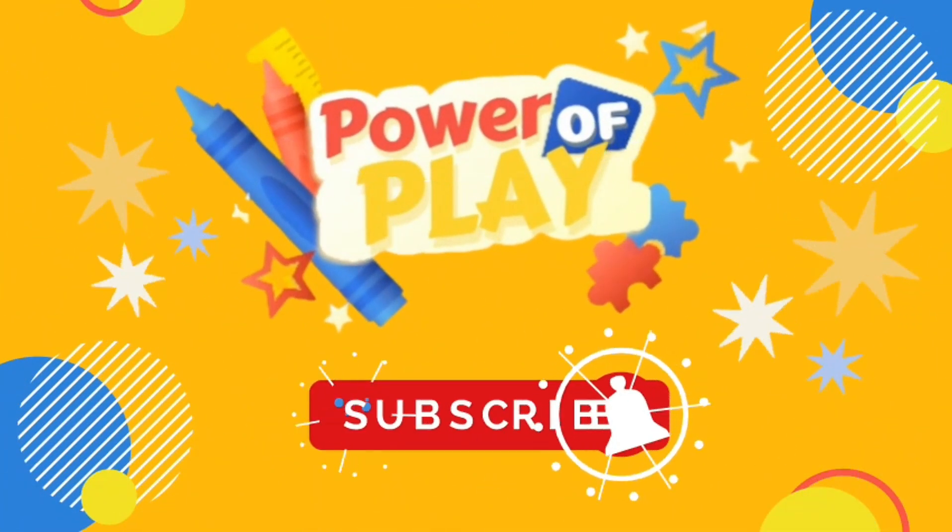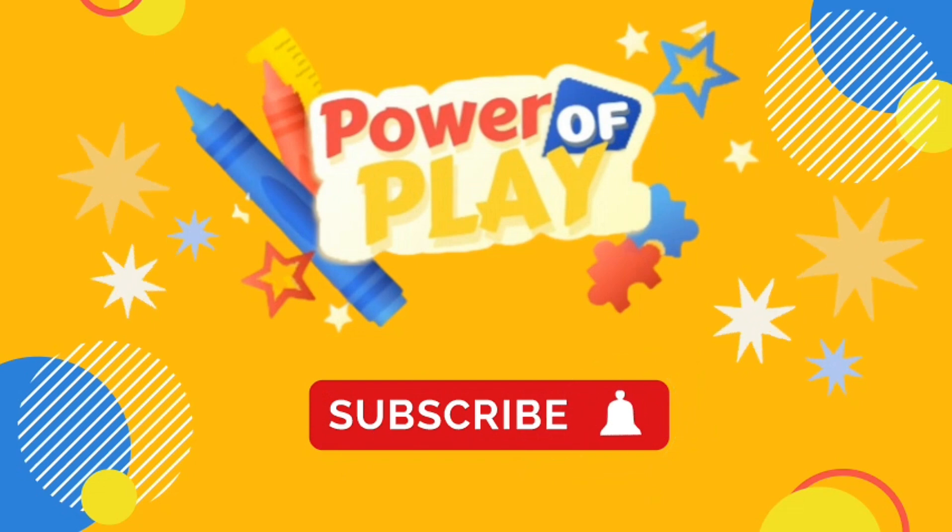If you've enjoyed this video, please like, subscribe and hit the bell icon for notifications on new videos.